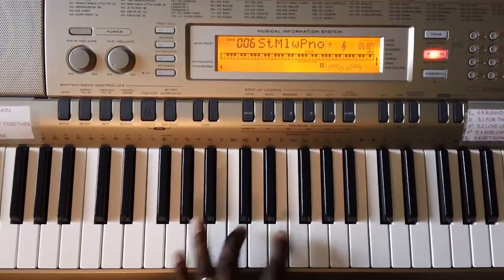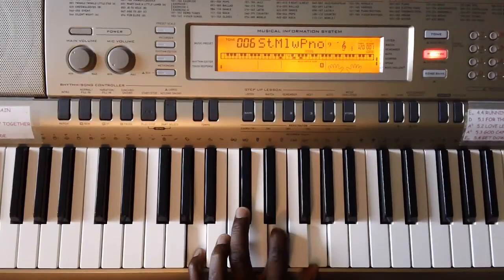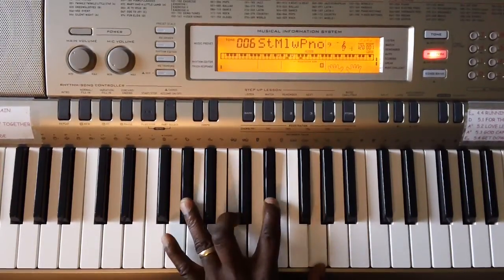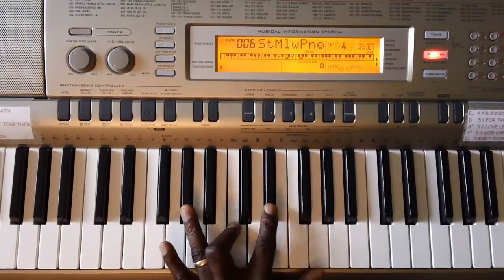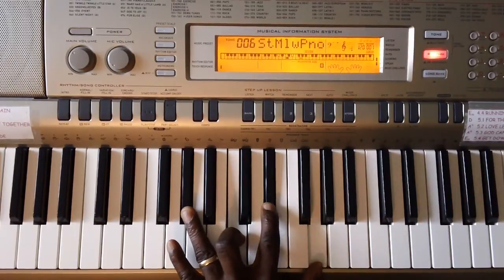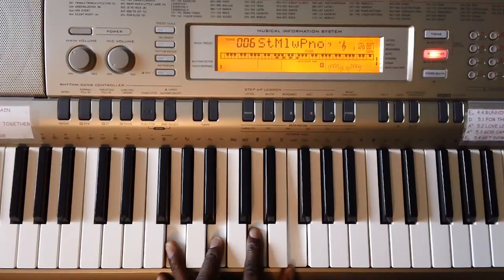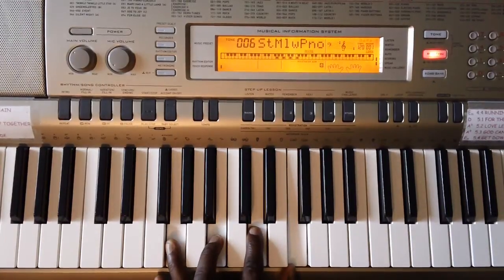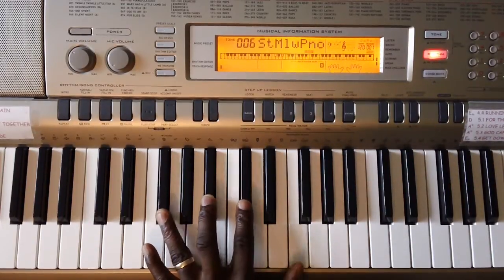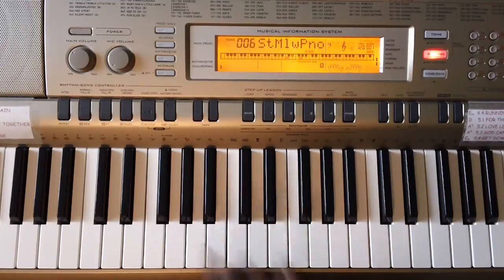A Bb, D, F, and a G — to an A7: A, C#, E, G — to an Abmaj7: Ab, C, D#, G — to a G7: G, B, D, F — to an Fmaj7, then to F#: F#, A#, C#, F — back to the Abmaj7.